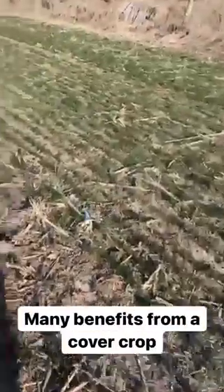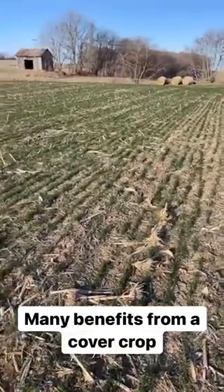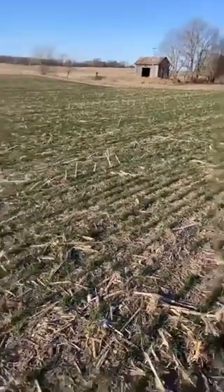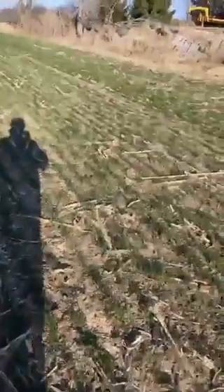In about another month it'll be about waist-high. We'll come in, harvest it, wrap it, and bale it, and then it'll ferment all summer long. We'll feed it to our cattle next winter, which is a great source of feed. So we're utilizing these fields more than just out of the summer months.